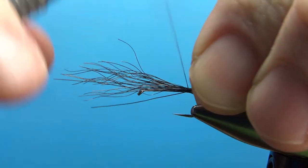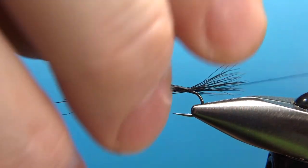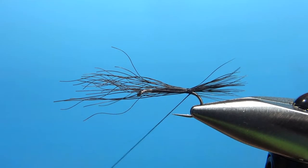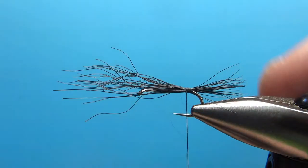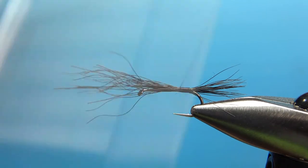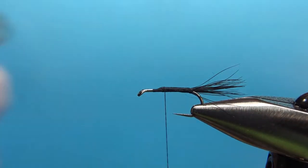Pull it back on top before I put a couple of tighter wraps. Just like deer hair, if it does spin around too much on you, just lift it up and throw a loop right up under it and it will kind of prop it back up. Now I'm going to leave this in just to help beef up the underbody, because we're just doing peacock herl for the body. Catch this in all the way up to the front of the body, then snip off this excess bear hair.